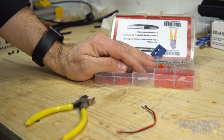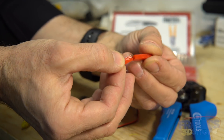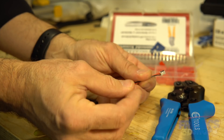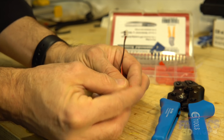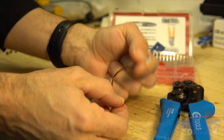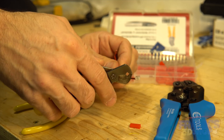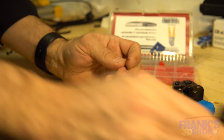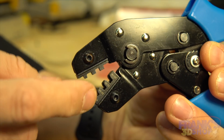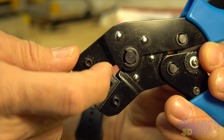We are using those GST connectors with the crimping tool. You have two parts: a female and a male, and you have to do the pins. My thinking is I'm going to use a female connector on this side. You have the gauges of the wires: 24 to 28 for the first notch, 22 to 20 for the second one, and the last one is 18 to 20.